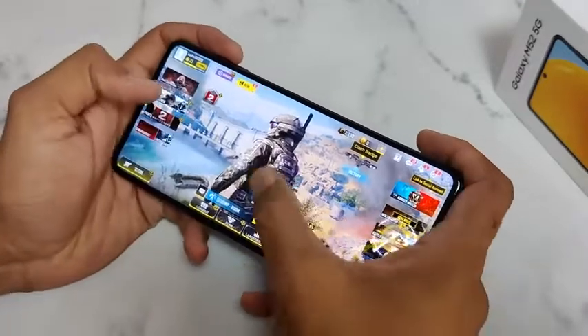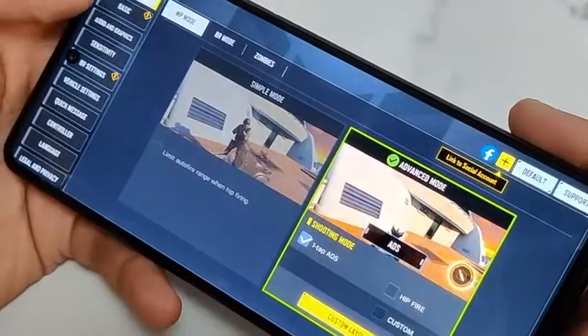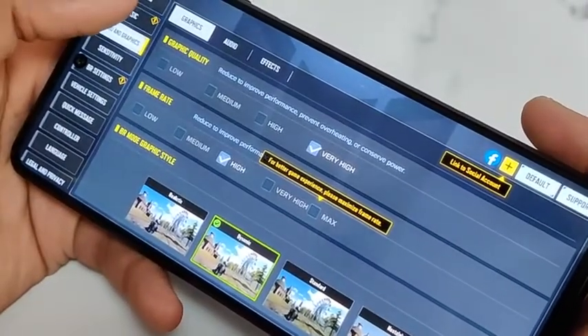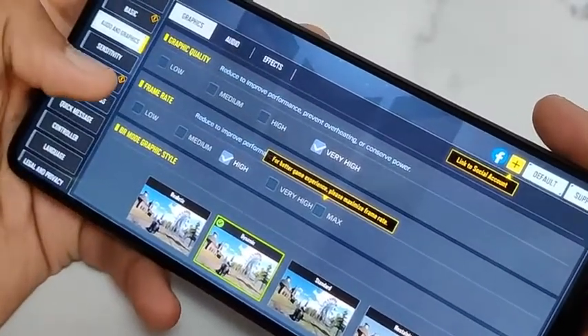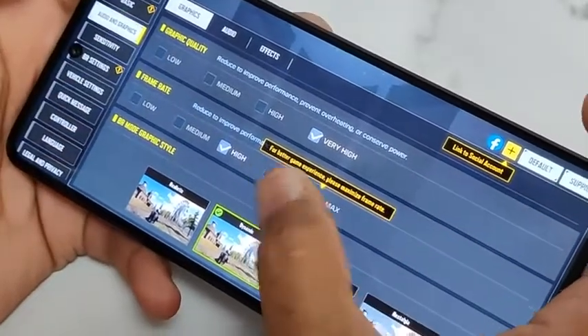So let's start with the graphic settings. Let's tap here, now go into the audio and graphics. Here you can see in the graphic quality we have low, medium, high and very high options. And in frame rates, low, medium, high, very high and max options.